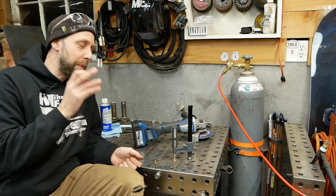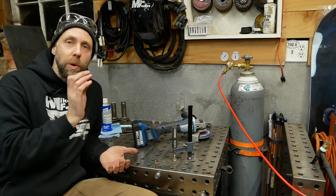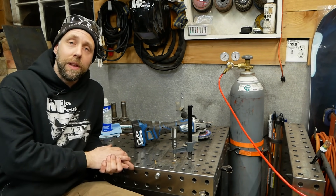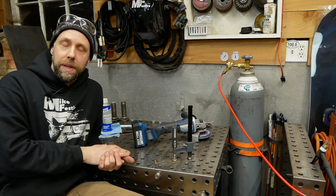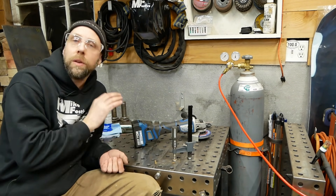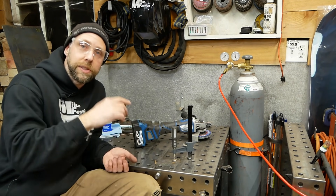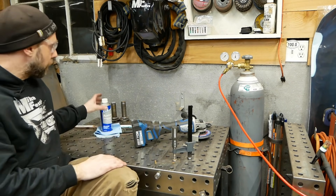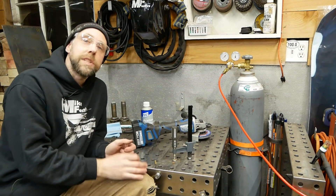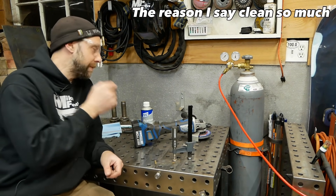One of the final things before you start an arc: clean, clean, clean. Both aluminum and steel need to be spotless. On steel, I'm going to take a flat wheel and grind all the mill slag off — you don't want paint, rust, or mill slag on there because it will create little sparks and contamination. Then after that we use a little acetone to wipe down our welding filler rod and the work area. Clean, clean, clean is especially key for aluminum.